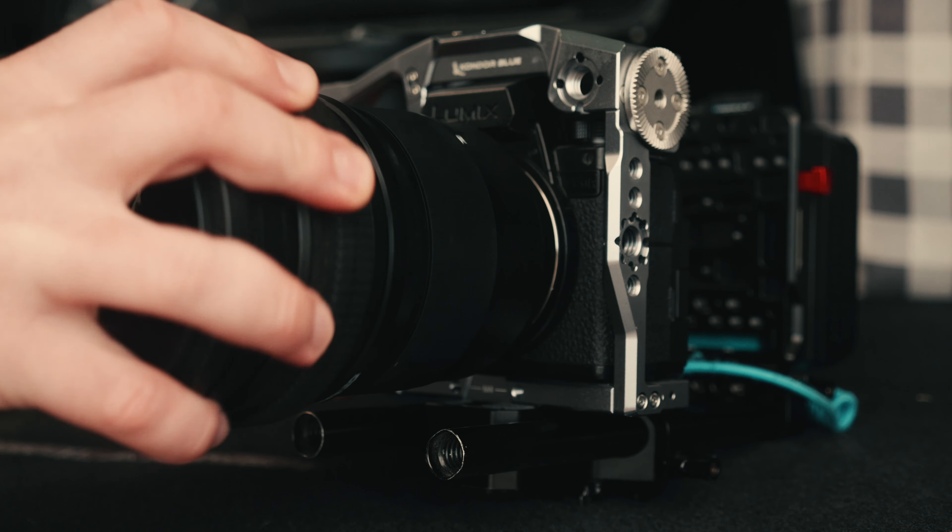The Lumix full frame 24-70mm is going to cost around $1,700 brand new, while the Micro Four Third 12-35mm is going to cost around $900 brand new. There are also some alternative options you can purchase that are equivalent to these lenses.